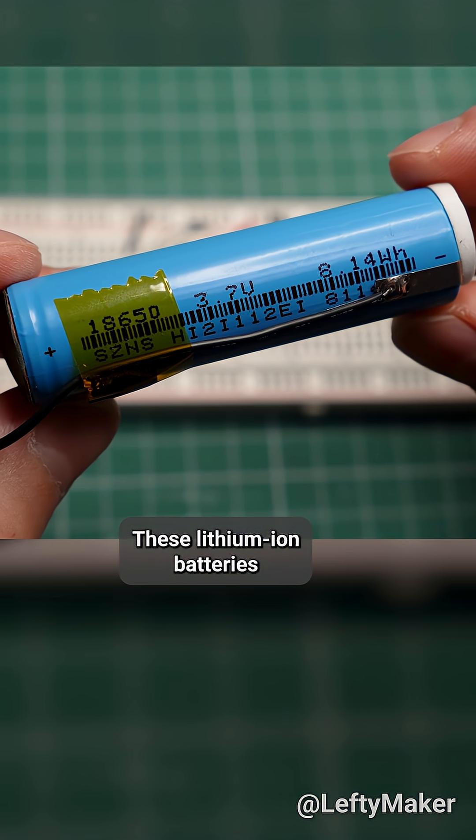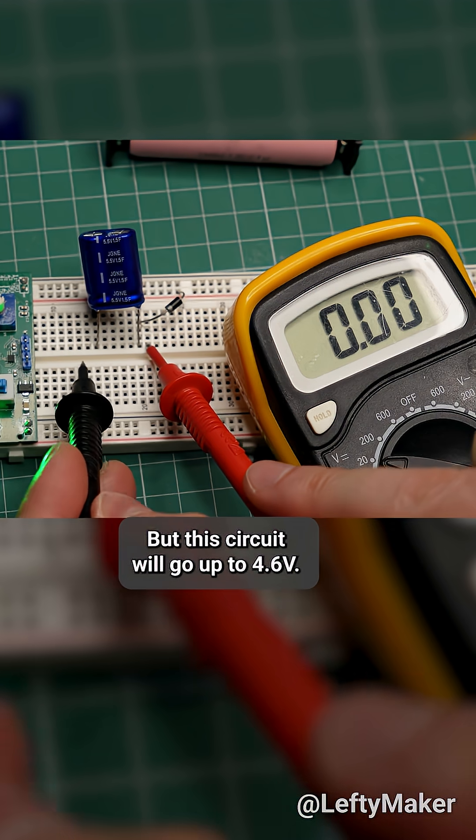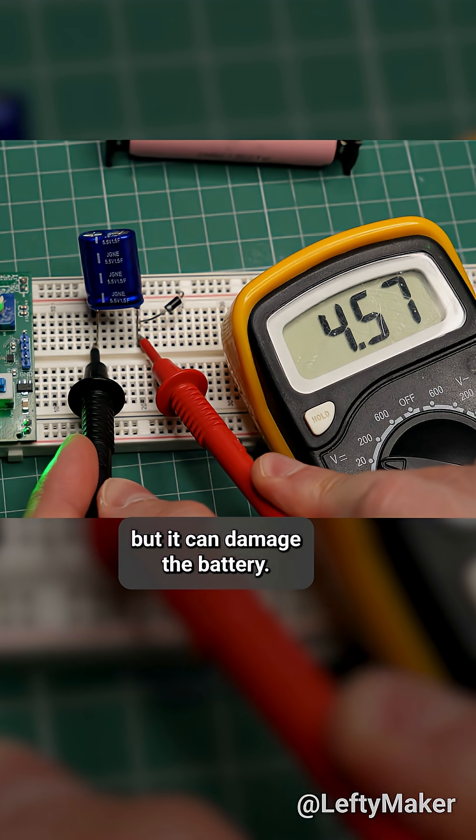These lithium ion batteries have a maximum charge voltage of around 4.2-4.3V, but this circuit will go up to 4.6V. It doesn't sound like a big difference, but it can damage the battery.